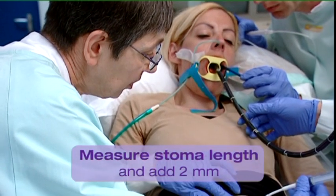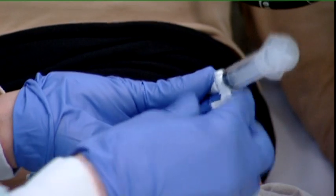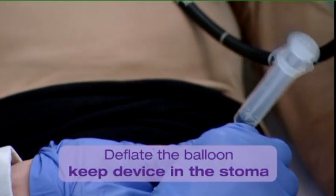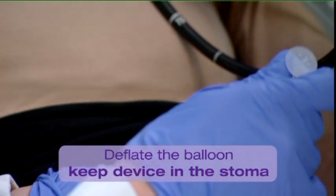Add 2 mm to the measured length to ensure that the button will not be too tight once fitted. Deflate the balloon. Keep the stoma measuring device in place to prevent closing of the stoma.